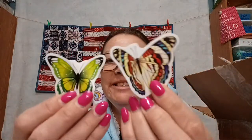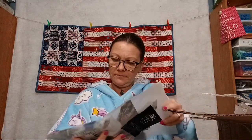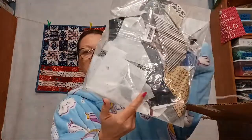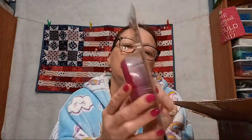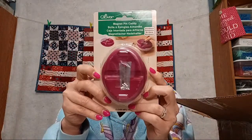Some butterfly stickers for my machine — I'm literally going to cover my whole machine in butterfly stickers! I'm putting those right there. In here we've got a bag of little scraps I'll leave in the bag, and it looks like some interfacing scraps. And another magnetic pin holder — it's a big one! It even has a case you can put on top so that they don't get swiped off. That's actually kind of cool.